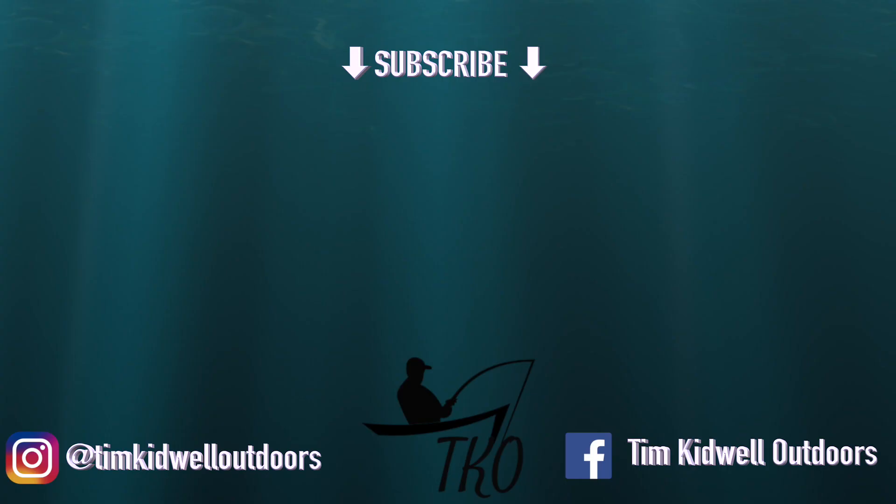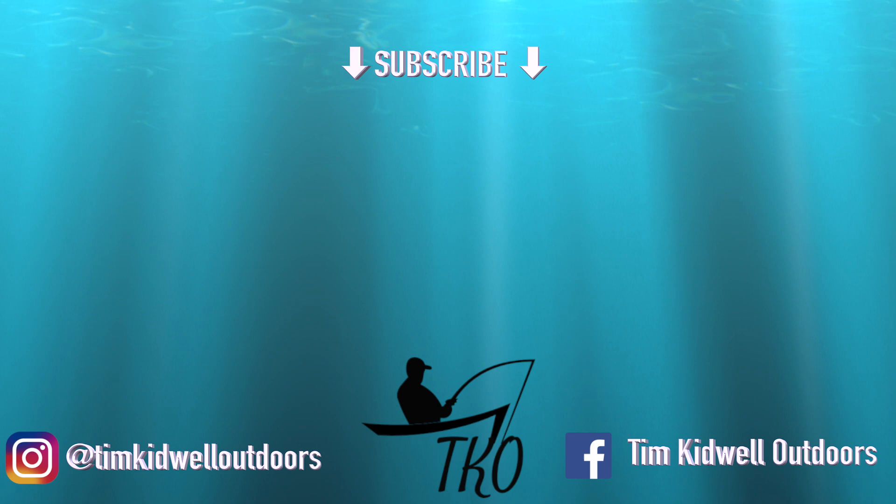Sayonara from SoCal, California. I'll talk to you guys later in the next video. See y'all. Bye.